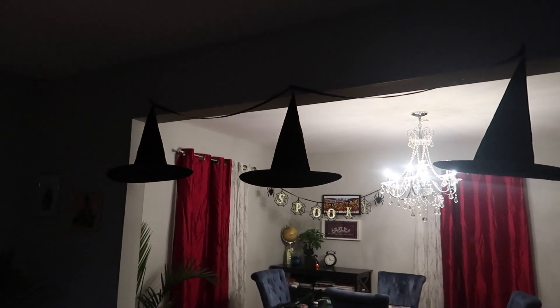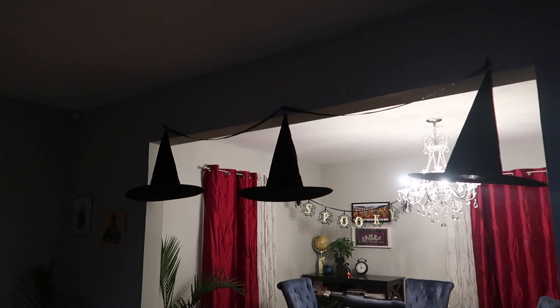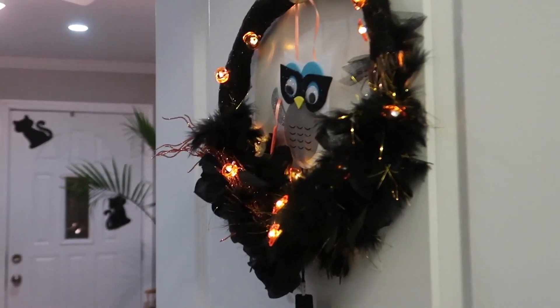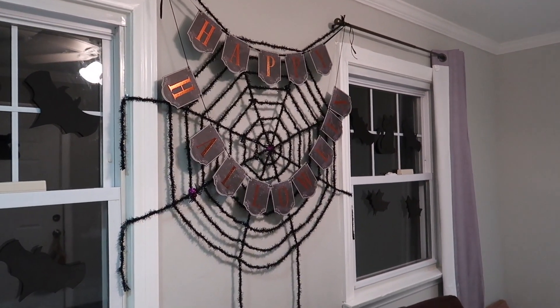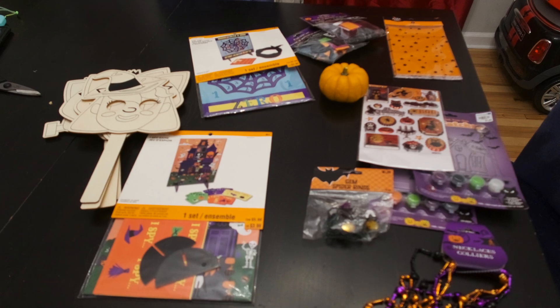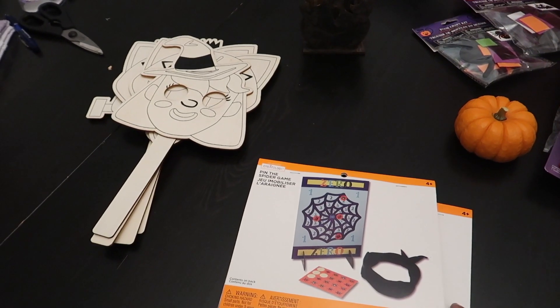Some real pumpkins and some fake pumpkins. This is my witch's hat garland and in the back there's a spooky sign and a cat. This is the garland that I'm going to put on the back door the day of the party. This is a spider web along with a Happy Halloween sign.